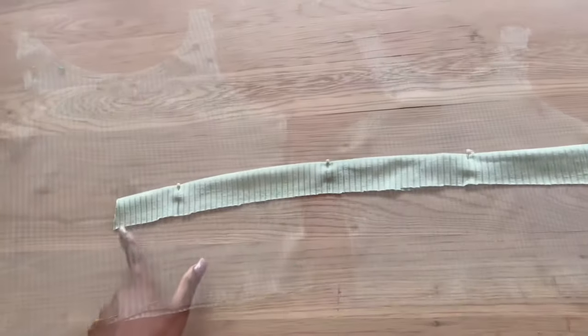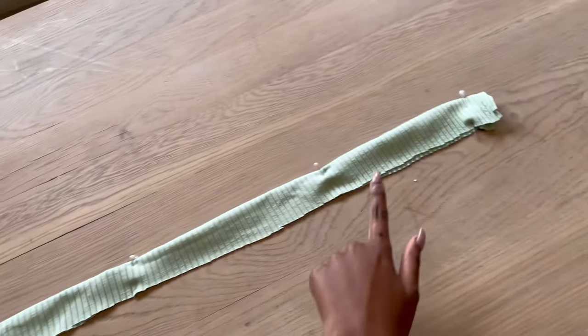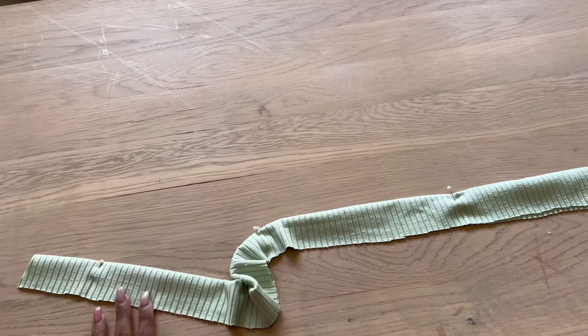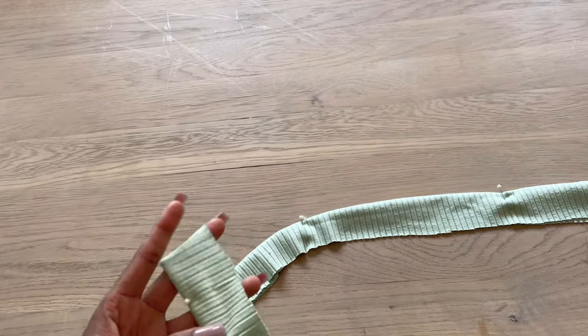The last thing I did was fold my waistband in half and pin it down, good side facing out. This is the only piece that has the good side facing out — it's going to be the last thing I attach to my pants.